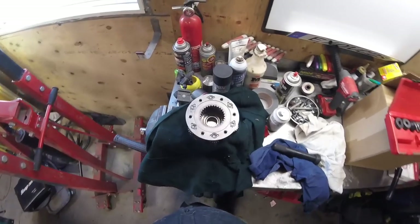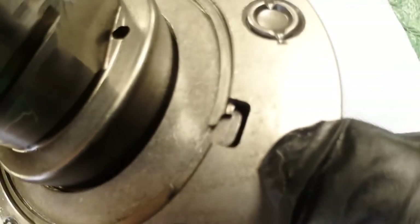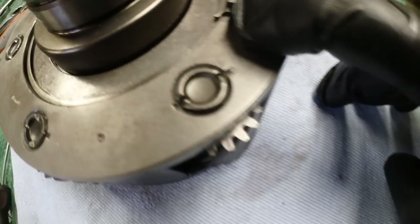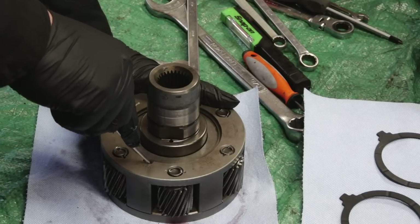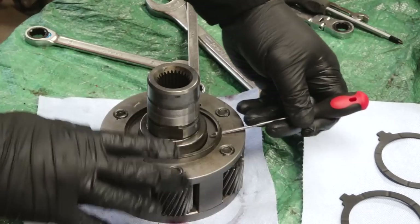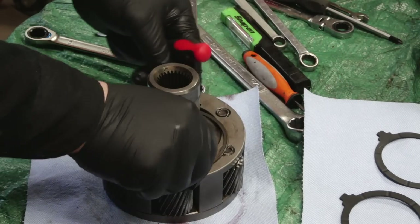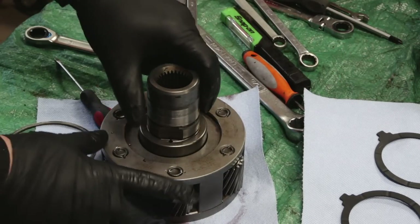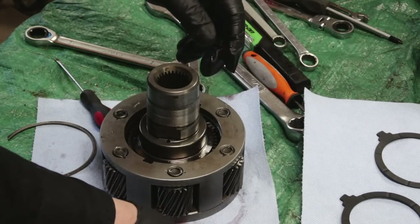It's pretty flush there. The easiest way to get that snap ring is to rotate it to the hole right there and it's easy to get it out. Stick a screwdriver in and slide it around. Pull it aside.